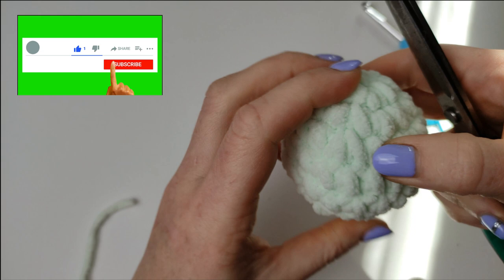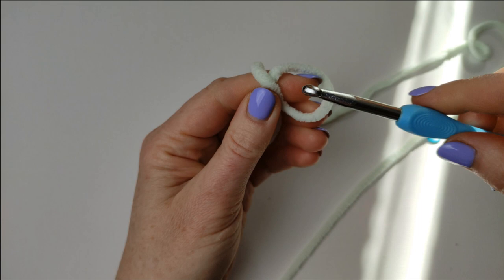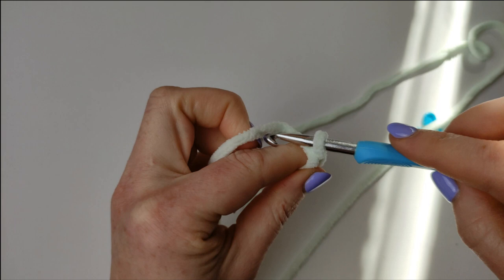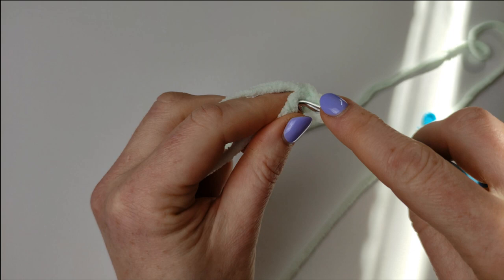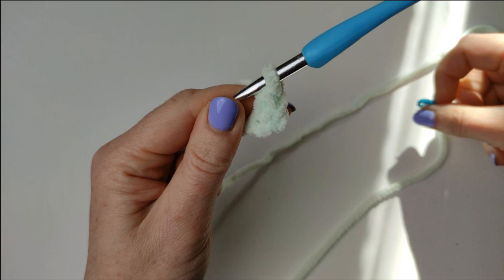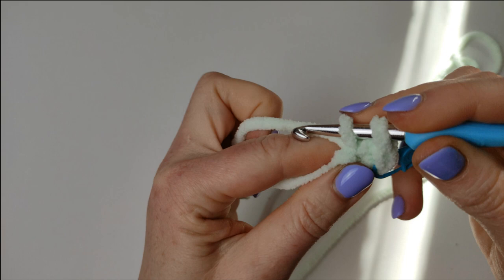This can be the base for lots of other animals, not just frog. To make the eyes, you start again with a slip knot and chain 2. If you know how to do an amigurumi circle, start with amigurumi circle and 6 single crochets. I am making 6 single crochets in the first chain stitch, just to show you this way is also possible. Place your stitch marker in the first single crochet and make 5 more single crochets.